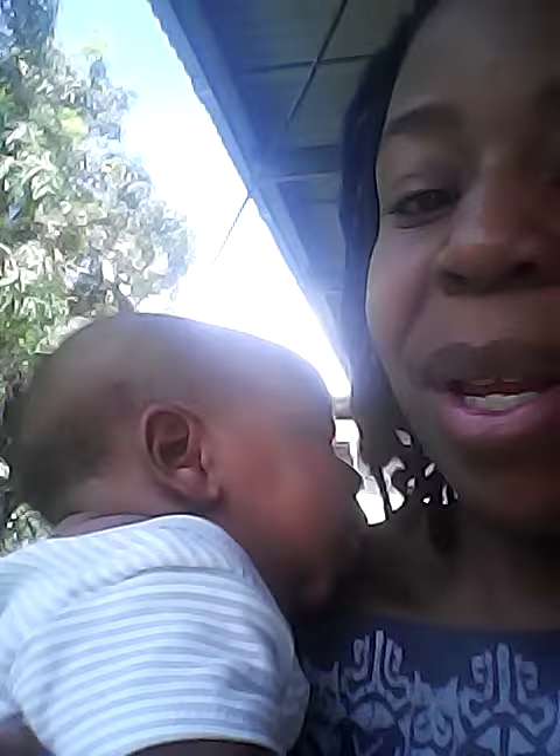And I'm looking forward to seeing what that looks like. So that is the Really Nourish Faith Garden and we're looking pretty good out here. This is Benjamin. Say hi Judah. Hi. And that's about it. One love. God bless.